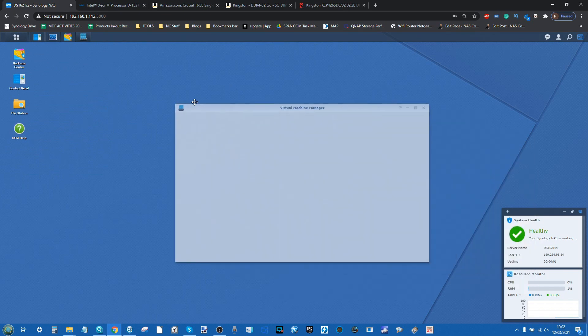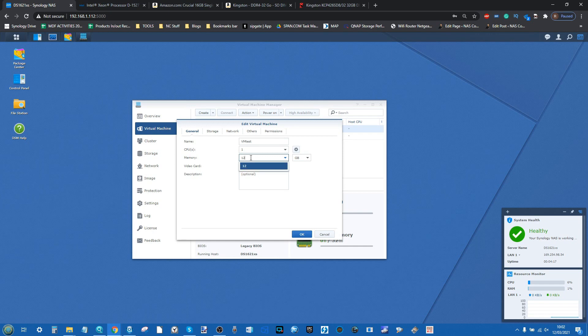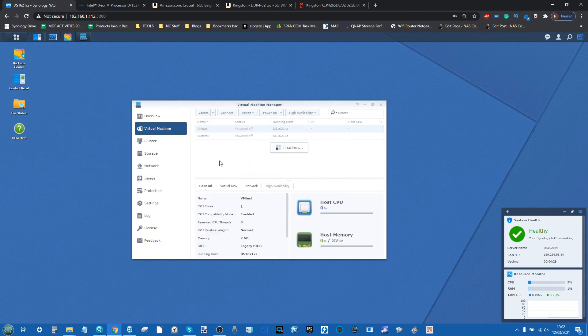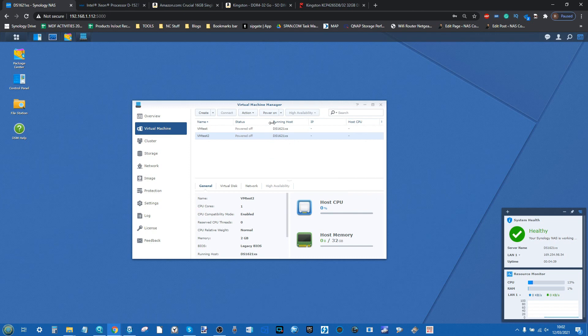Going into the Virtual Machine Manager, we can boot those VMs. I've got two VMs there with a couple of gig assigned to each and a single CPU core. In order to take advantage of this memory, we're going to ramp that up to 12GB of memory per VM. We do want to leave some memory for the system to run on, so we're going with 12GB and a single Xeon core each.